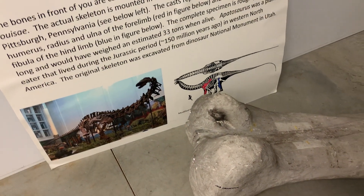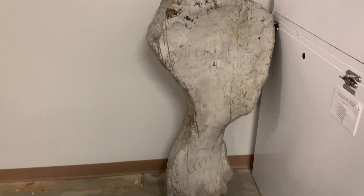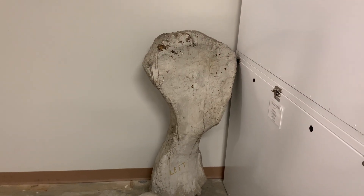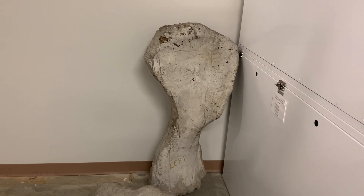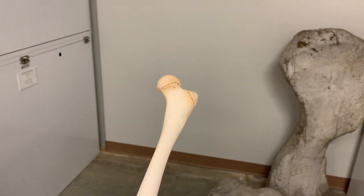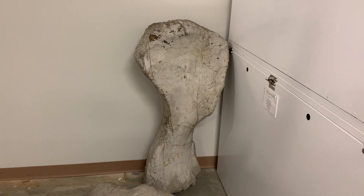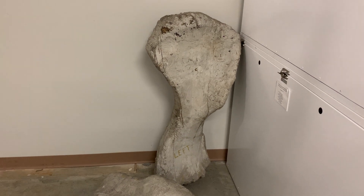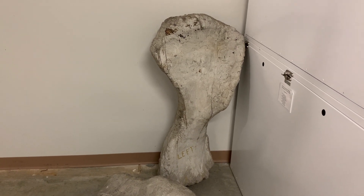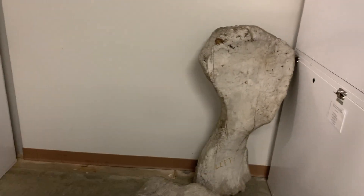Now this is as opposed to reptiles. There's an Apatosaurus, and these are casts of some of its bones. Particularly on this humerus, you can see that there are no articulating surfaces on that bone. It's not that complex like you would see in a mammal, because those ends were cartilage and they did not ossify. You can see that if you look at a chicken bone as well — it looks exactly like this. So mammals have these secondary centers of ossification, whereas reptiles do not.